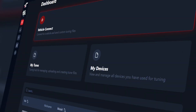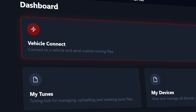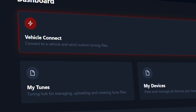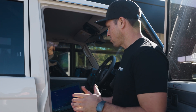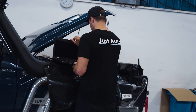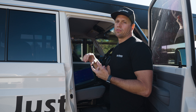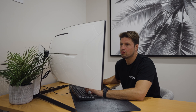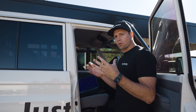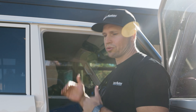We're going to start off with the dashboard. As you can see, this is a dashboard with connect to vehicle, my tunes, and my device — like a portal for a customer, distributor, or ourselves. Just Autos has our own account we use daily. It records all VIN numbers, all data from the car, original files, and all tune files — everything stored on the cloud.